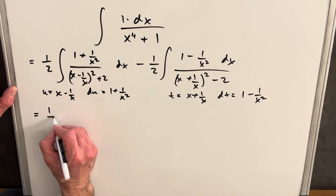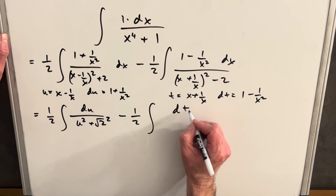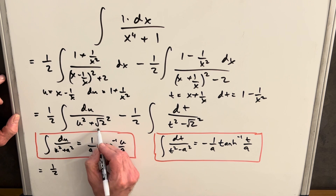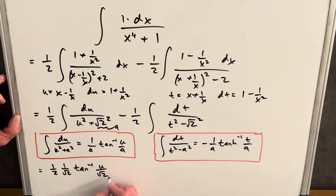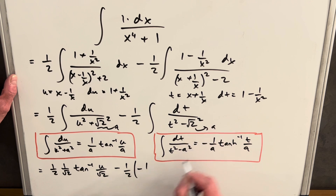Making the substitution, we have one half times du over (u² + (√2)²), minus one half times dt over (t² - (√2)²). For the left integral, we use the arctan formula: one half times (1/√2) arctan(u/√2). For the right integral, we use the inverse hyperbolic tangent formula — being careful with the sign — giving minus one half times (1/√2) times tanh⁻¹(t/√2), which simplifies with a sign flip to plus (1/√2) tanh⁻¹(t/√2).